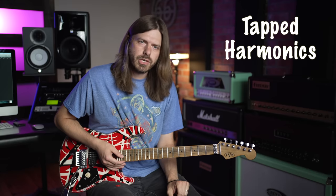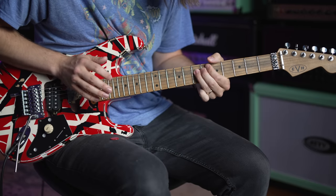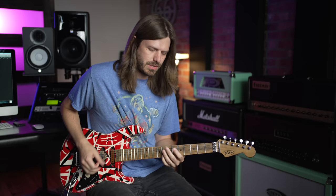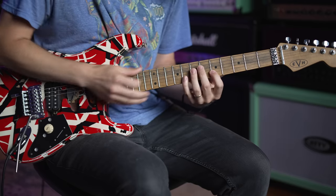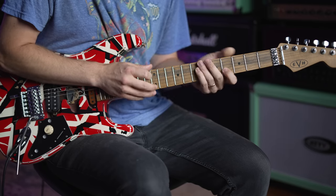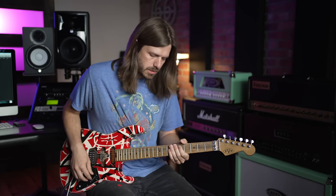That adds that percussive power to make it sound more powerful. The third and final technique I'm going to show you is actual tapping. Eddie started doing this way back, even from 'Dance the Night Away.' A lot of people call his other technique tapping, but a lot of people refer to that as right-hand hammer-on. The actual tapping - when he's tapping the notes - is when he does something like 'Women in Love.'